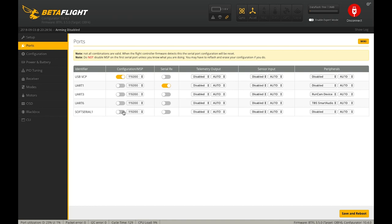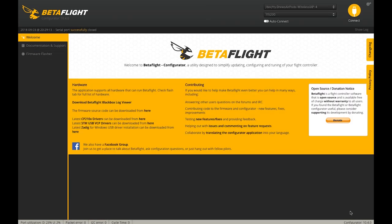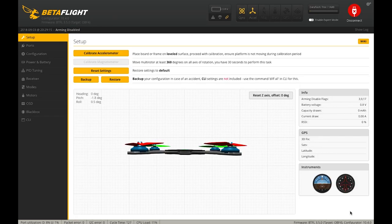That's going to reboot our flight controller. Now returning to the Ports tab, we have an additional UART called Soft Serial 1. We're going to go to the Telemetry Output column and select Smart Port, then hit Save. Just like that, we now have all the functions hooked up to our flight controller: the receiver, smart port, the RunCam camera control adapter, and the video transmitter telemetry. That's a great little hack to get your flight board doing lots of different things.